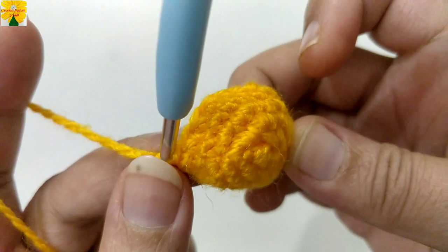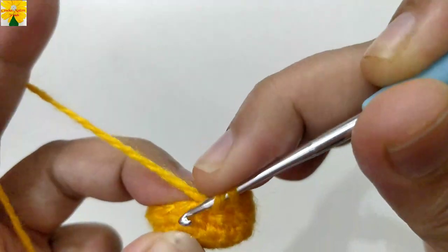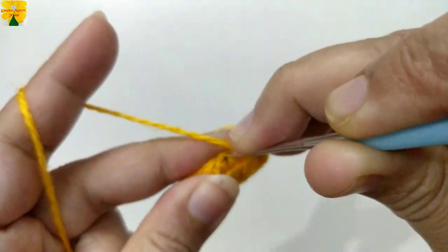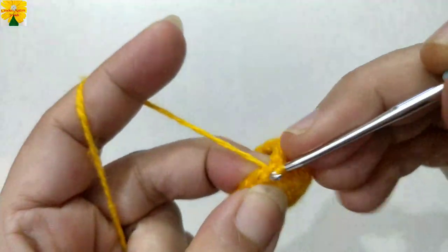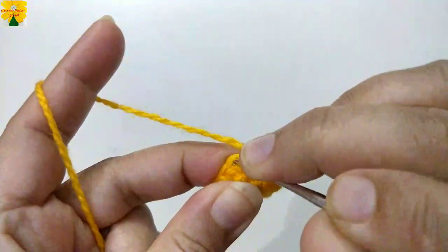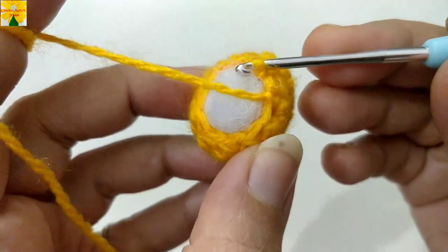When round 5 is complete, you can see the stitches are decreasing. In round 6 as well, insert the hook and pull through but do not close it. Insert the hook and pull through — there are three loops on the hook, pull through all three. We have to decrease with every stitch. In this way we are giving shape to our circular pattern, and we are going to stuff it with fiber. Complete the round following the same pattern.